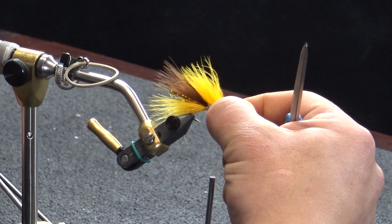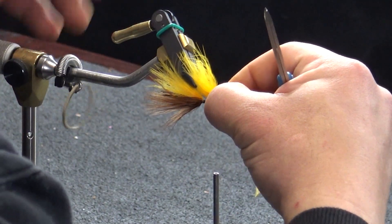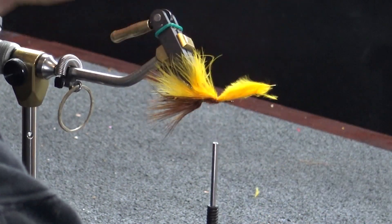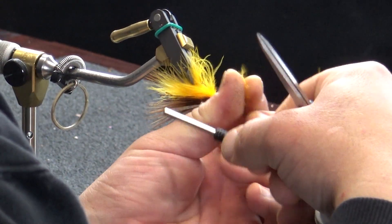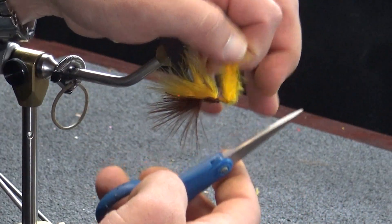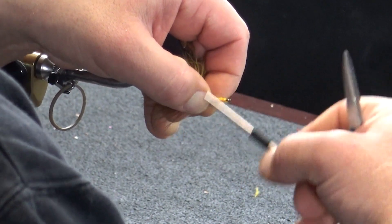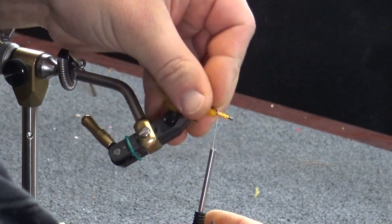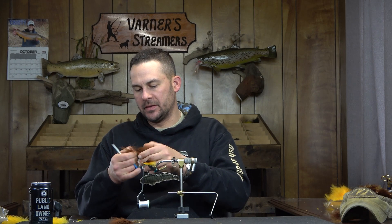I'm going to hold this up for color contrast - you can see the yellow going half to three-quarters of the way back, then the brown. I'm going to flip that right around and tie it into place with some nice capture wraps. Hold that back, you can see we have a nice stack, and I'm just working this right to the front. I'll stop just short of the eye, tie this off, trim the yellow, and clean that up with a few thread wraps.